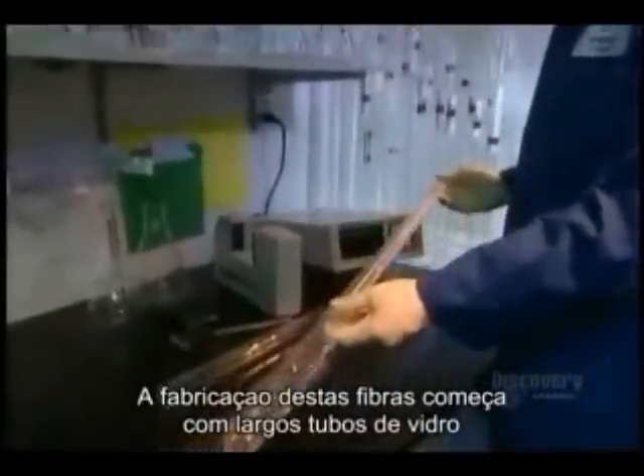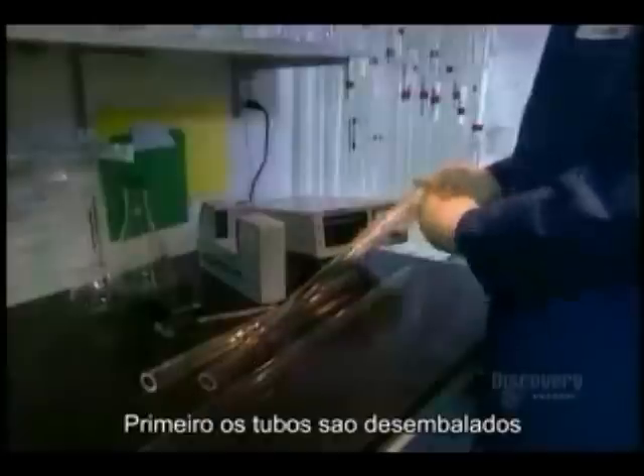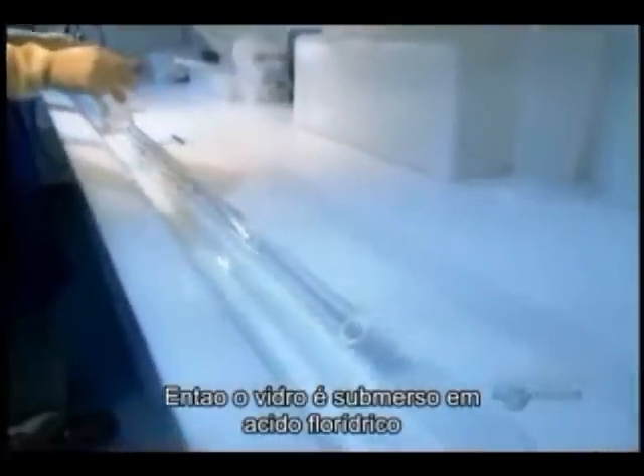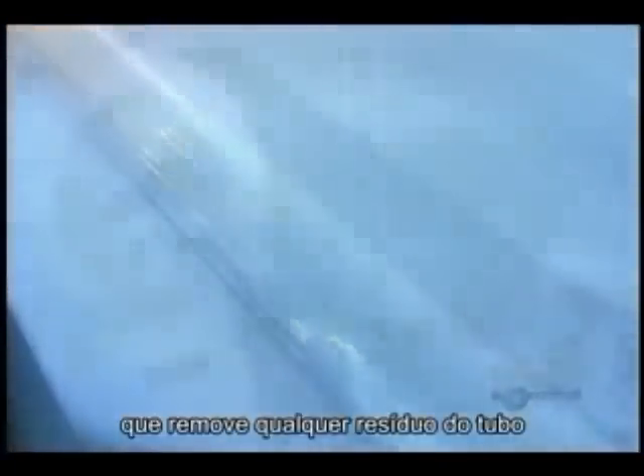Those fibers start out as large glass tubes. First, workers unwrap the tubes. Then they submerge them in a corrosive bath of hydrofluoric acid, which removes any oil residues.